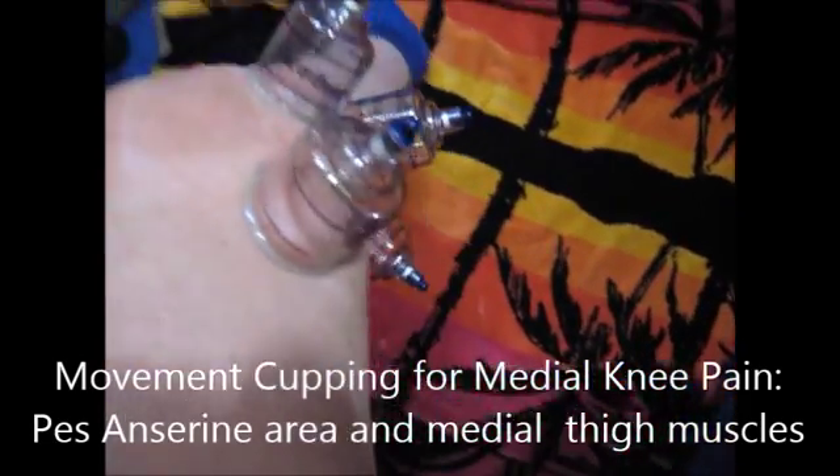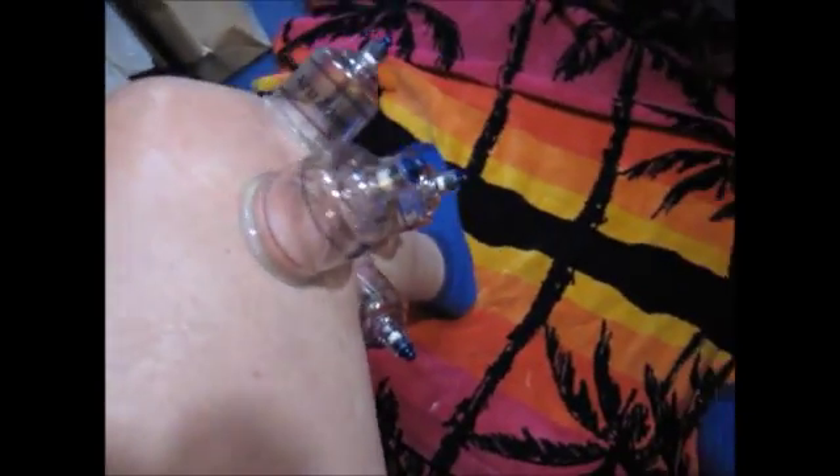Now some movement cupping for medial knee pain. The cups have been set up to surround the painful area — the pes anserine medial thigh muscles. The patient is then asked to move the knee back and forth, going from a passive movement and then standing up and loading it to a squat, applying more tension throughout the entire cupping procedure.